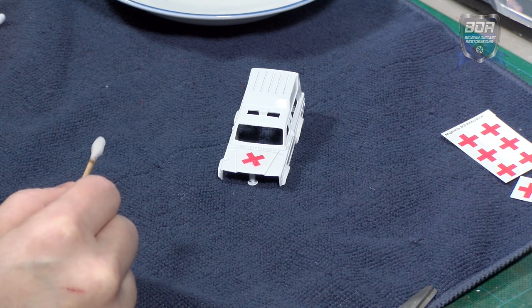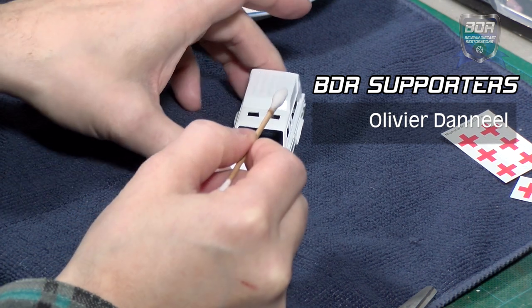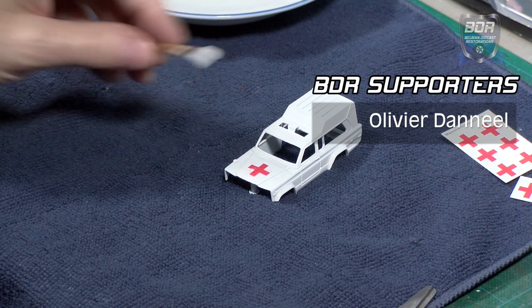At this point I would like to give a friendly shout out to Olivier Daniil who subscribed on my Buy Me A Coffee page — thanks for your support. This helps me a lot to make new and better videos. The red cross decal for this ambulance will be available on my Buy Me A Coffee and my Ko-fi pages next week.